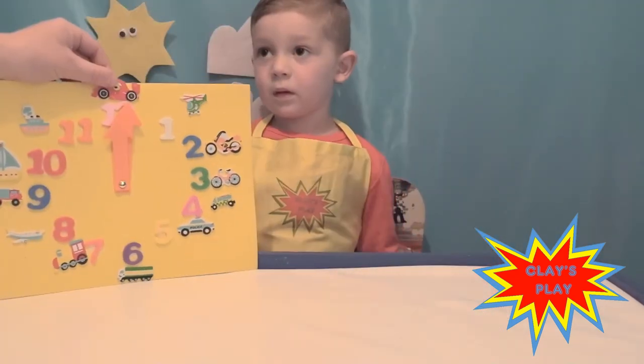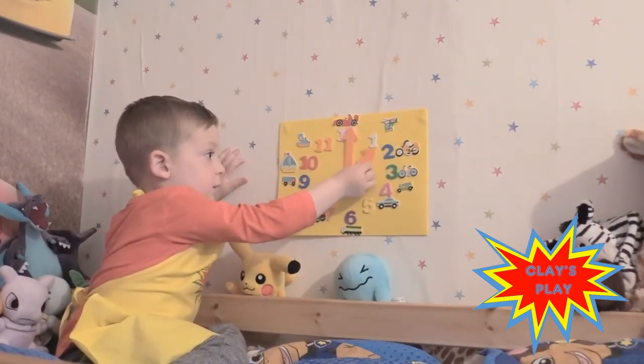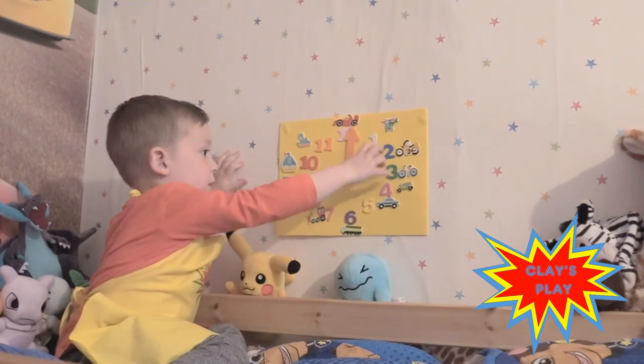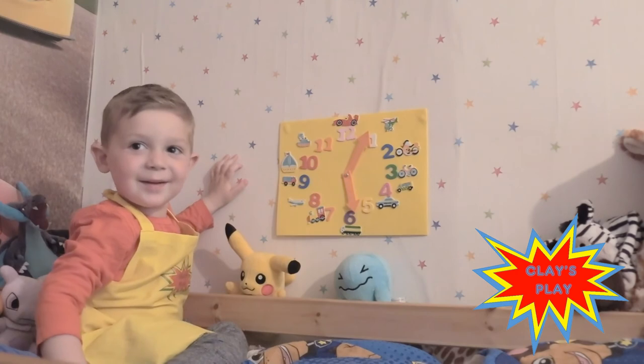High five! Is it up in your room? Yeah! Good job. 1, 2, 6. Good job, well done!